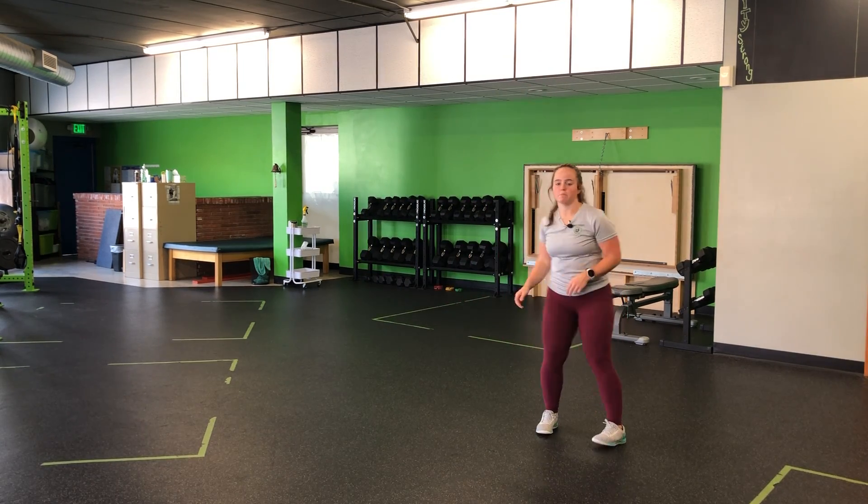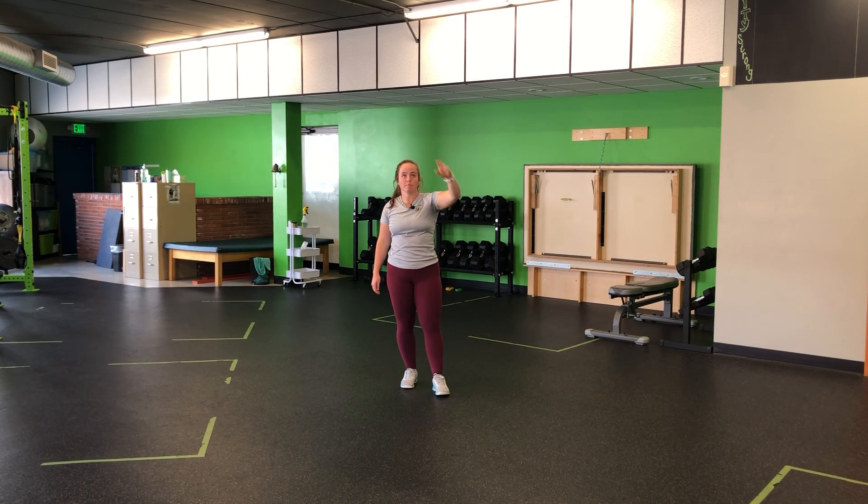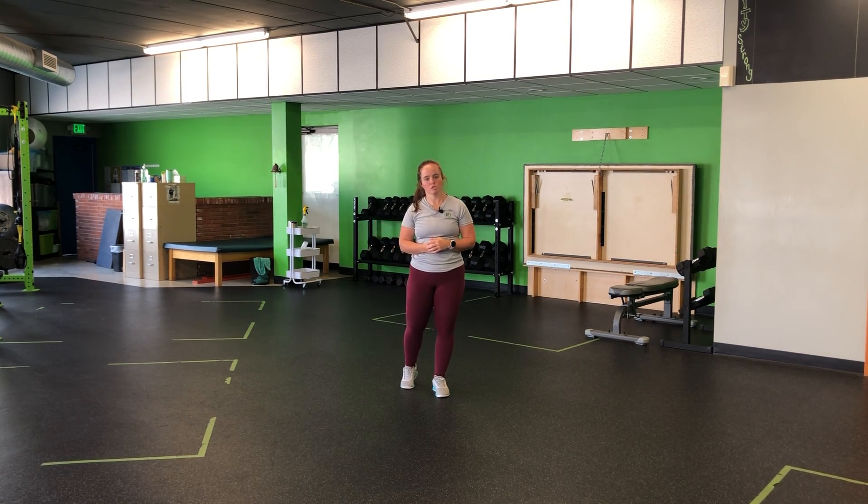One, two, jump and land. Have a target — a hoop, a top — try and hit something, anything you need to, to make these a quick and high two-step approach jump.